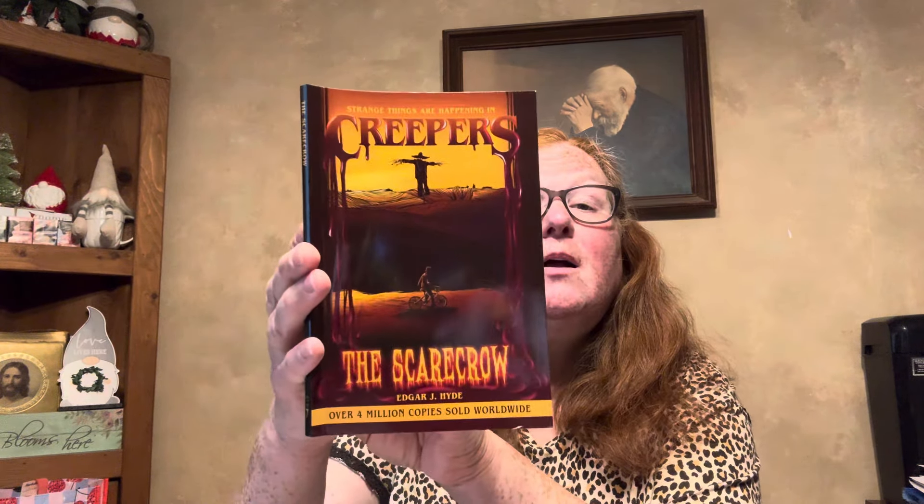In the book aisle I found these. It says 'Strange things are happening in Creepers.' Over one million copies sold worldwide, by Edgar J. Hyde. This one is Creepers: The Scarecrow. The reviews on the front are all from nine to thirteen year olds, so this is for the tween kids. I found that book, and then the Gravedigger too.